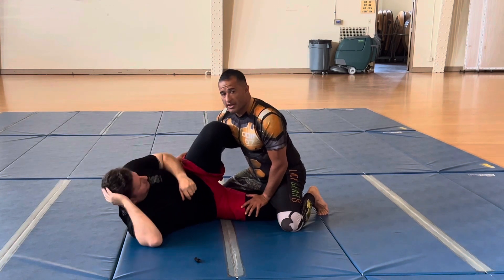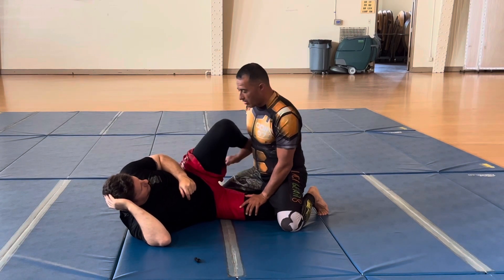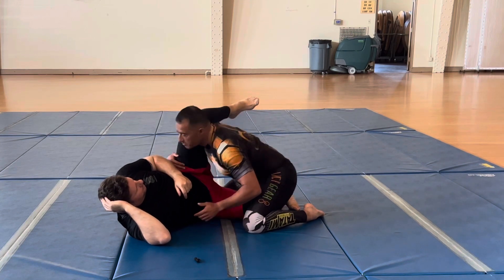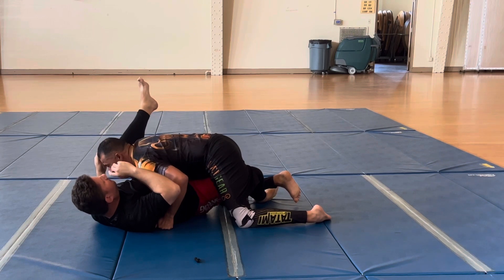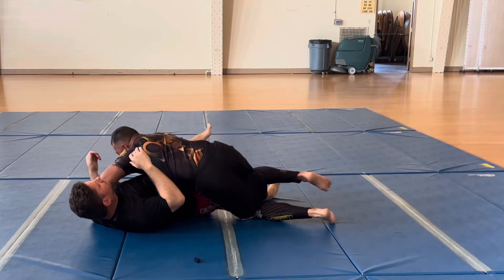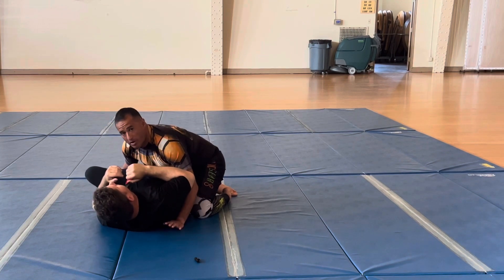From here, it's really easy for me to back up and get my arm in here. All I need to do is keep that angle at 45 degrees, and I'm going to start splitting his legs this way. Now I'm controlling that leg, pinching my legs right on that right leg, and it's easy for me to swing my hip and start getting the side control that I really want.